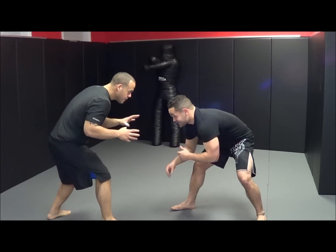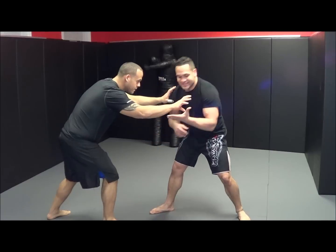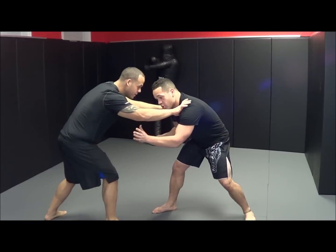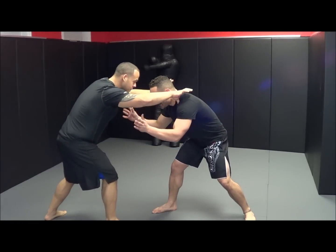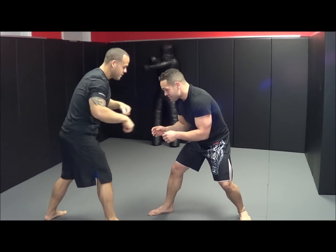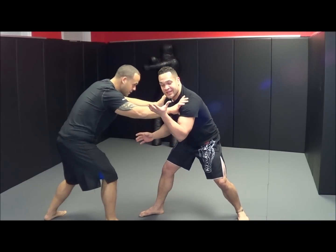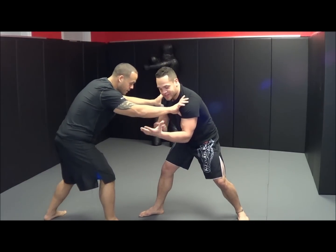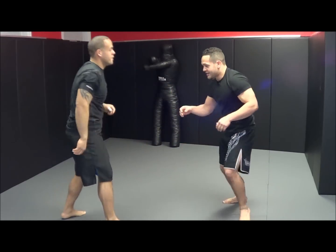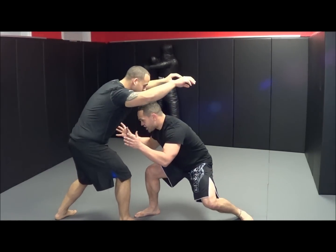We're both going to be in our stance. He's going to reach for my shoulders. Once he reaches for my shoulders, I'm going to poke at his elbows — I'm going to take the space between my thumb and my index finger and poke right at his elbows. I'm going to go directly up, but not all the way up and then come down. I poke up as I bend my knees and lower my level. He reaches, I poke and drop my level right here.